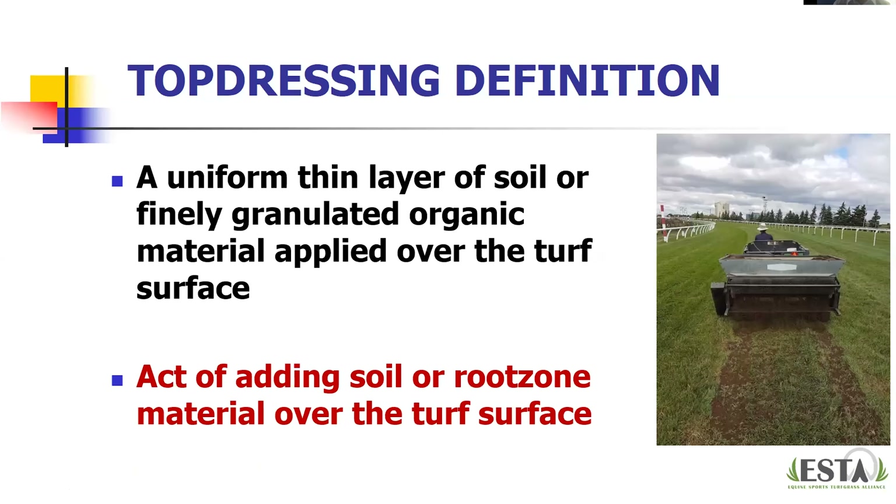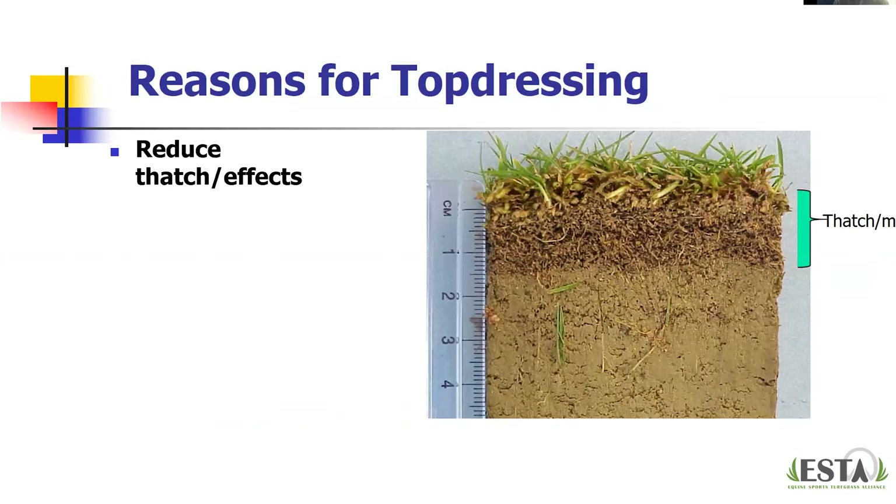We'll talk about a couple of different materials as we go along. Top dressing can also be a verb — the act of adding that soil or root zone material over the turf surface. You can see a tow-behind top dresser here; in this case they're applying compost on top of the turfgrass surface. One of our primary reasons for doing this is to try to reduce thatch and the effects of thatch.